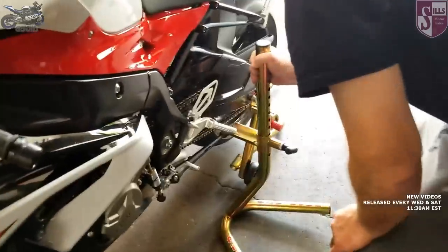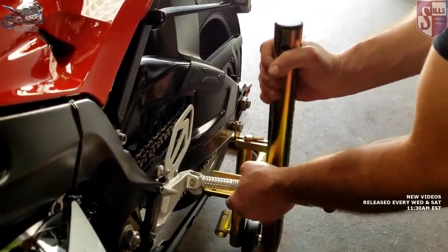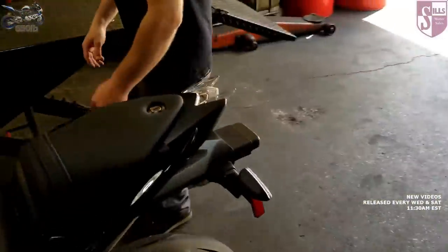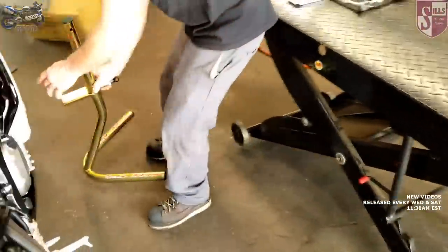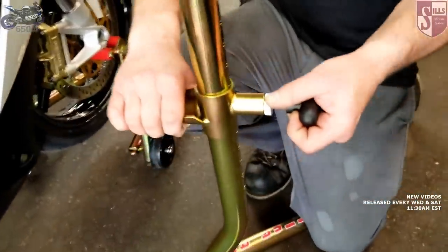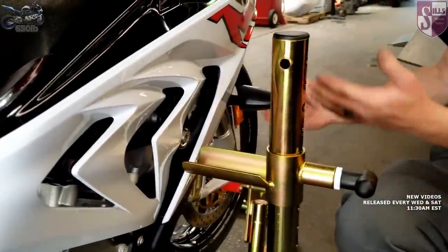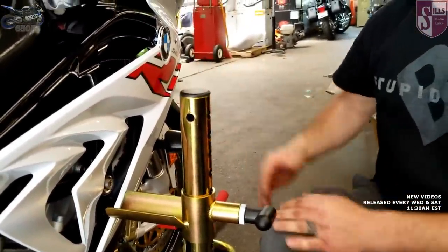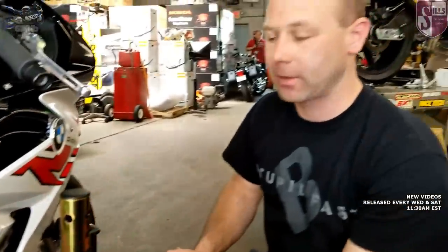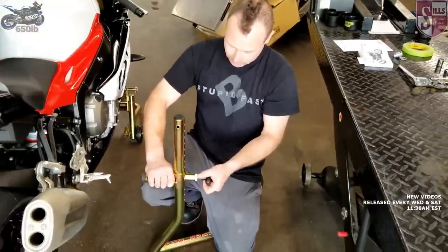We've got to be careful on this model because we don't have rear sets on it yet — these foot pegs fold, so obviously that wouldn't hold it. You need to make sure you're all the way in. You can see just by the shape how this would sit if we did have a frame slider — you'd pull this out, slide it up so it fits right underneath the frame slider, take it off the front stand, and the front wheel would be left in the air. We'll show that once we get those frame sliders mounted.